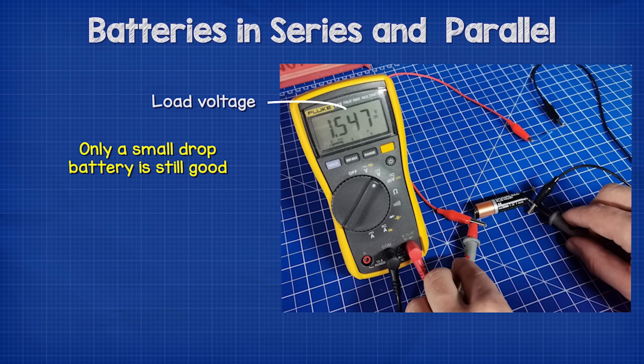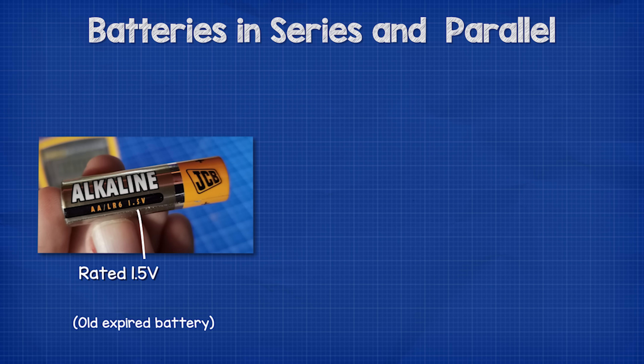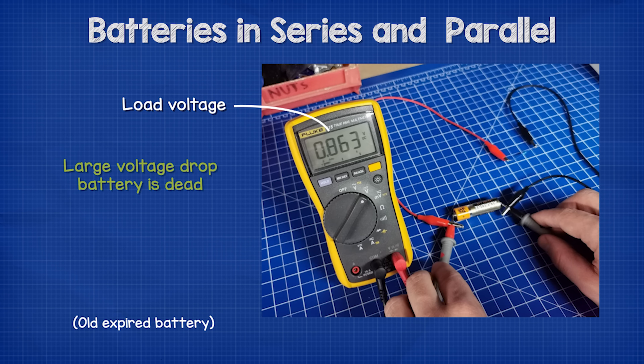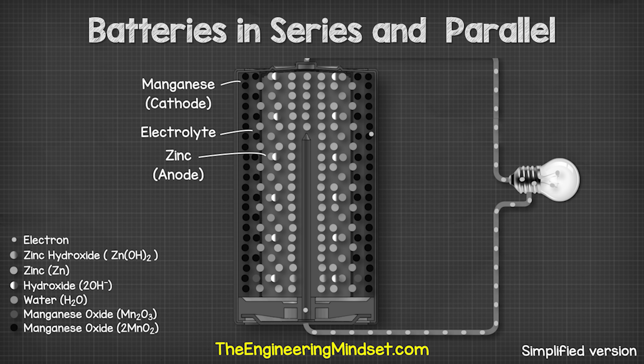However, this battery is also rated at 1.5 volts. When we take a measurement with no load it oddly reads exactly 1.5 volts, but when we connect the resistor we can see that the voltage has dropped to 0.863 volts, so we know that this battery has run out of charge.